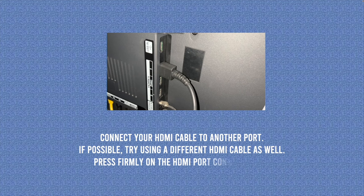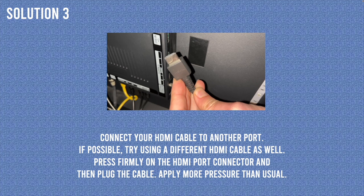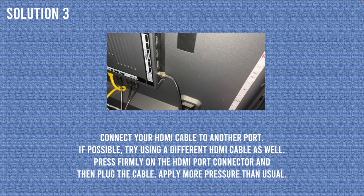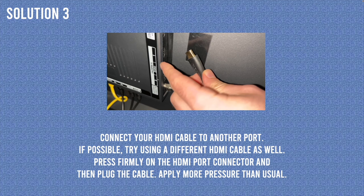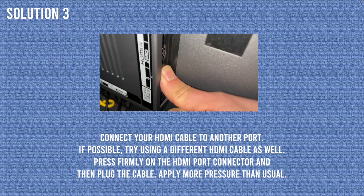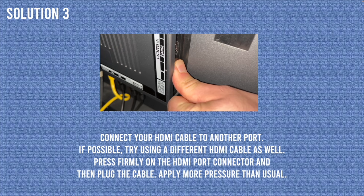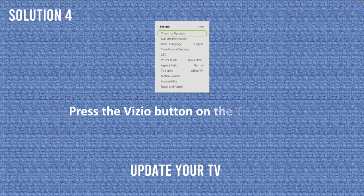For solution number 3, you'll need to go to the back of your Vizio TV and locate the HDMI port. Your HDMI cable should be plugged into one of these ports — remove it. You'll need to replace this cable with a brand new one, or another one you have lying around, just to make sure it's not the cable causing the flickering. Once replaced, plug the HDMI cable into a different HDMI port. Also, press with your finger on the HDMI port towards the port — sometimes the electronics inside get disconnected, and applying pressure can reconnect everything. Even when plugging the cable back in, apply a bit more pressure than usual.